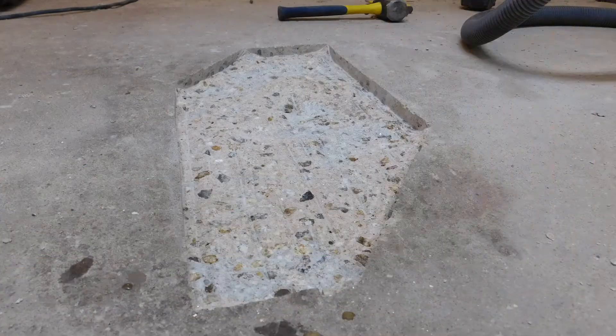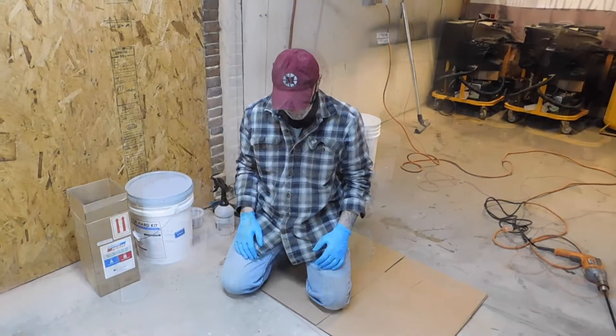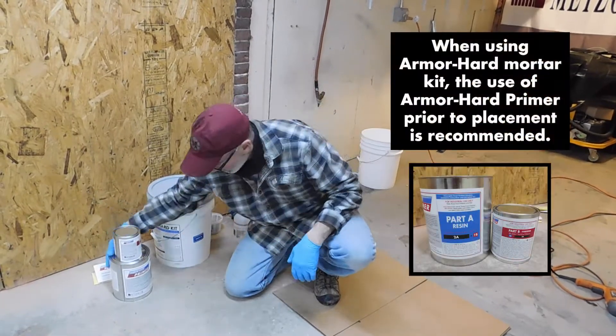As you can see, we've got sharp vertical walls at all termination points so that when our mortar goes in, we're not going to feather edge finish our repair at any point. We do recommend priming whenever you're going to be using the armor-hide mortar to ensure we're going to get a very good bond.